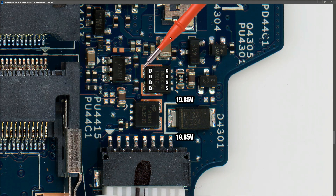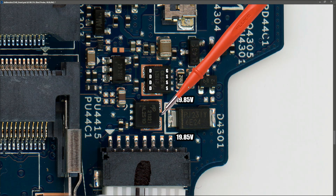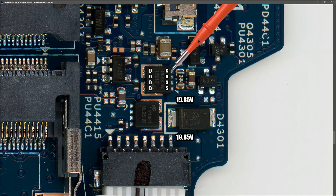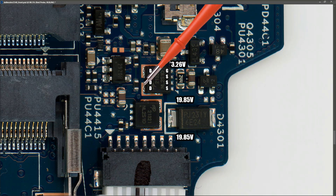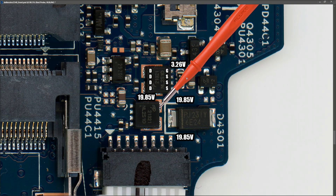The drain from this first MOSFET leads on to a second MOSFET right here. When I measure at the gate of the first MOSFET I find 3.26 volts - that is low, so that should switch our MOSFET on. Measuring on any of the drain pins on the other side, I find 19.85 volts, and that leads on to the drain pins of our second MOSFET.